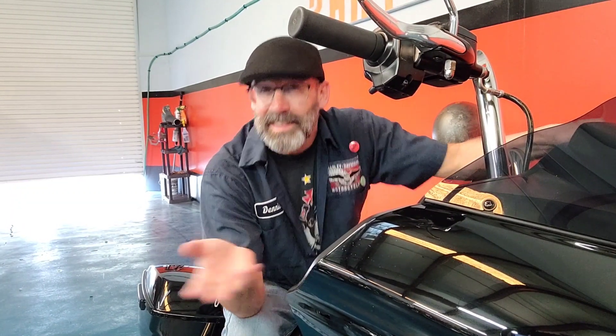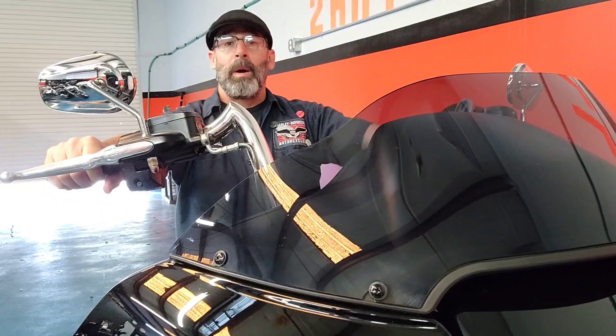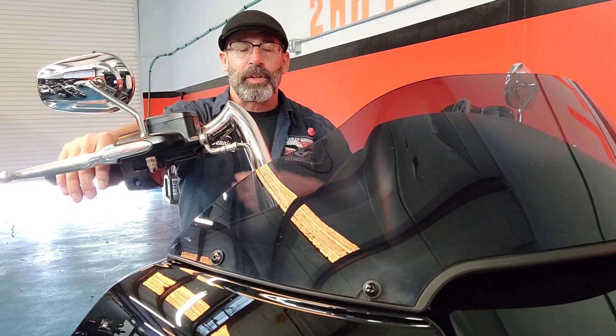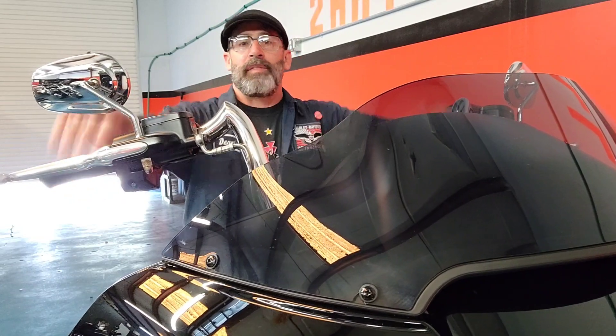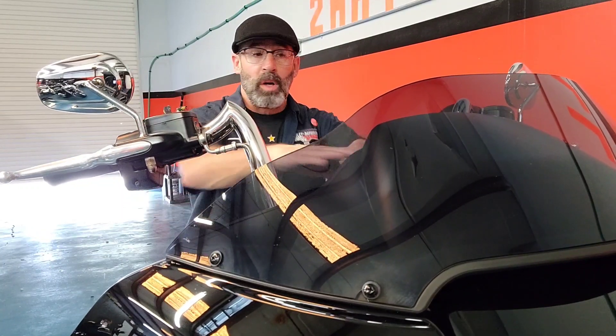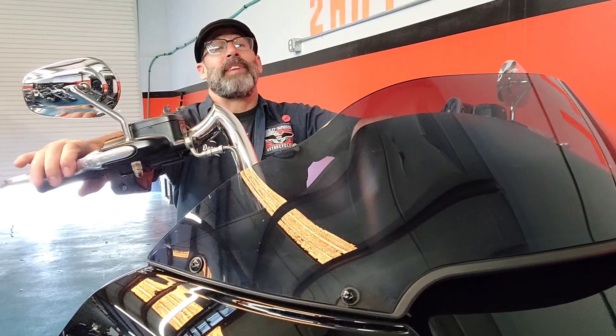Alright guys, we've gone over some cool highlighted factory features — now let's check out some of the custom aftermarket things done to it. The first thing you're going to notice is those ape hangers, about a 14-inch ape if I had to guess. Apes are not only cool looking but really helpful for long-haul comfort. I'm a lofty five-foot-six-and-a-half, and you can tell this is going to be right up level to about my shoulder. Whenever you've got your hand level to your heart, you get the best blood flow — people shaking their hands out all the time have bars that are too high or too low.